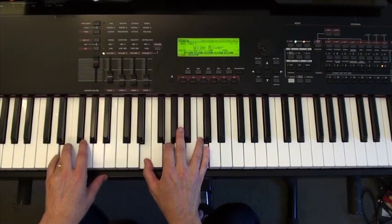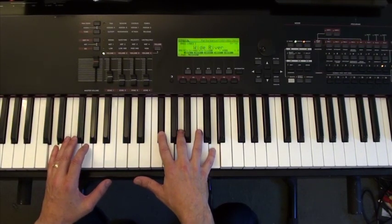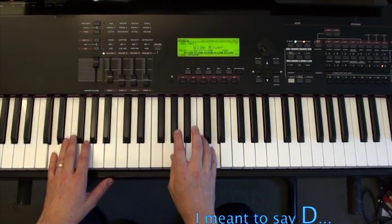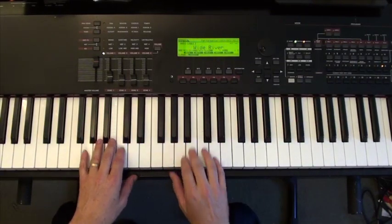Then I'm going to have to move to a D, which does not have any common tones with the C. But then the next chord is a G, which has a B in it. So instead of being choppy and moving all around, it ends up looking like this.